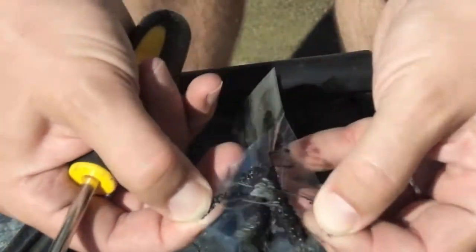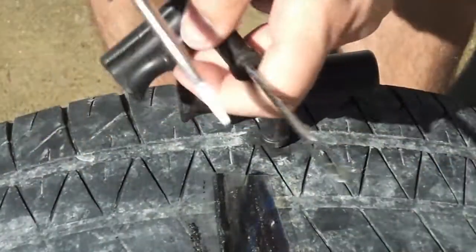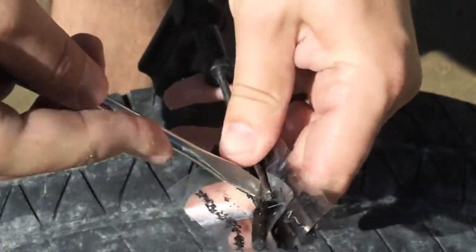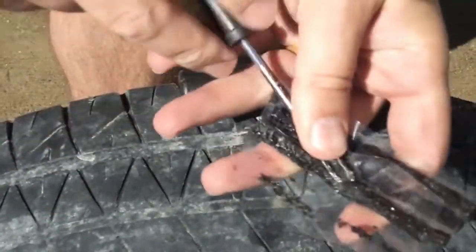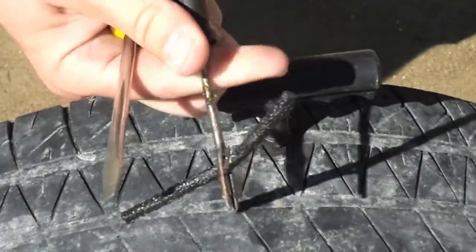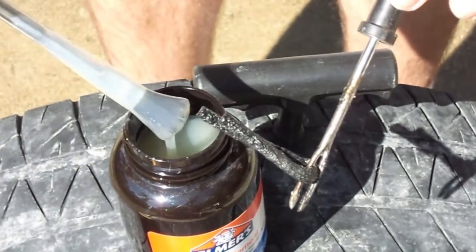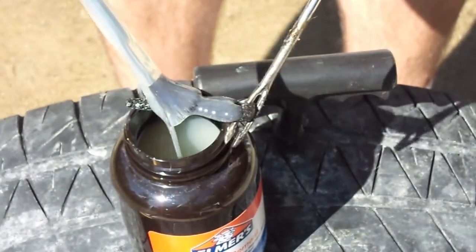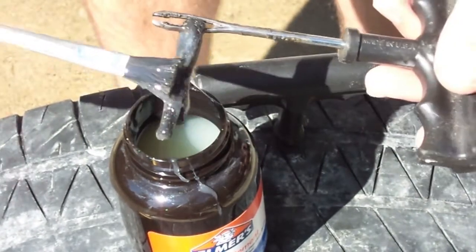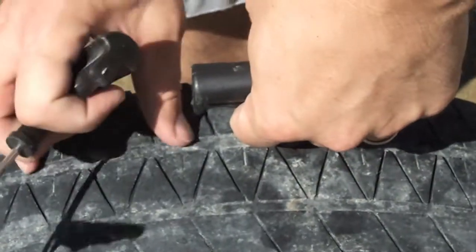Now we need to get a plug out. You can see these are nice and goopy. I'm going to take my needle here and use a screwdriver to kind of open up the end so we can get this plug in there. This is where the rubber cement comes in. The cement will cause it to seal really nice.